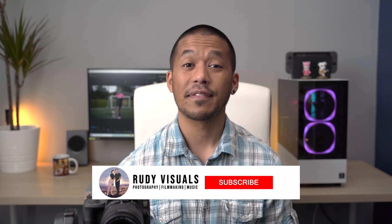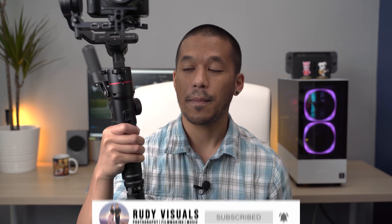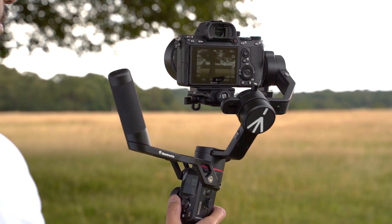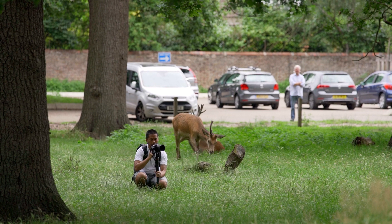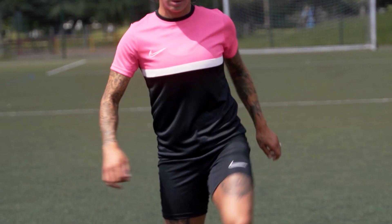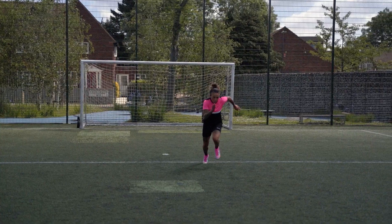What's up everyone, it's Aaron from RudyVisuals and in this video we're reviewing the Manfrotto MVG220, which is a 3-axis stabilised camera gimbal. We've been using this for about a month now for a few different projects and so far, while it does have some issues, we do think it's a very welcome addition to the ever-increasing camera gimbal market. Full disclosure, Manfrotto were kind enough to send this to us for review, but as always all thoughts and opinions are fully independent — a big thank you to Jessica specifically at Manfrotto for making this video possible.